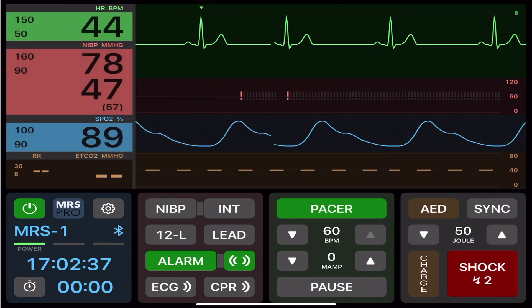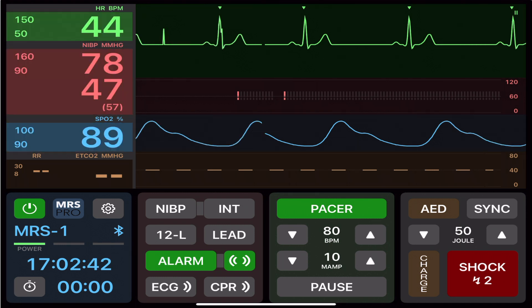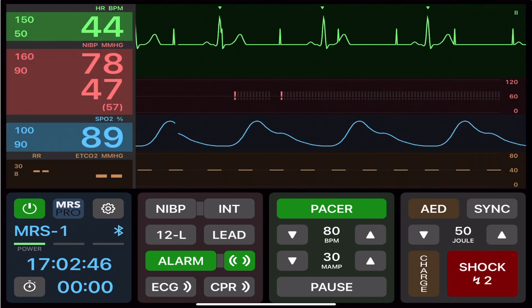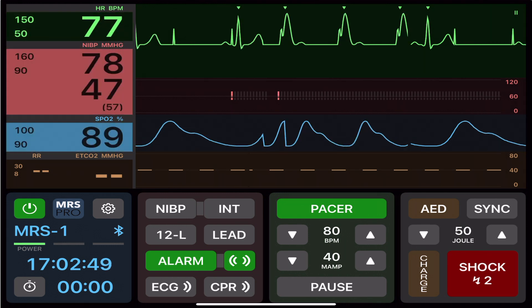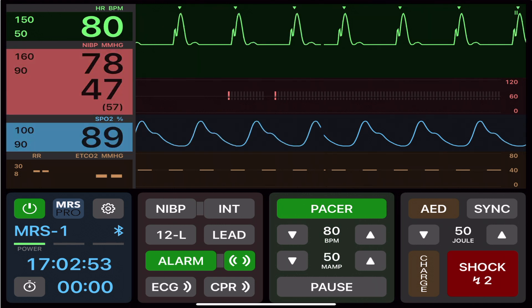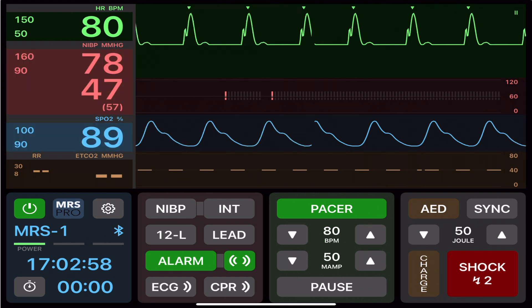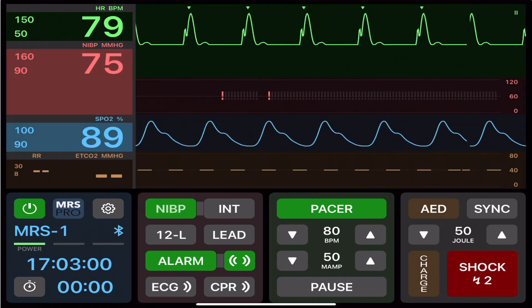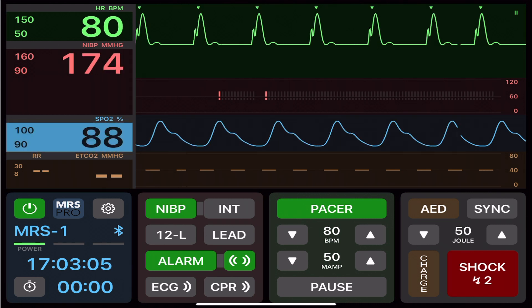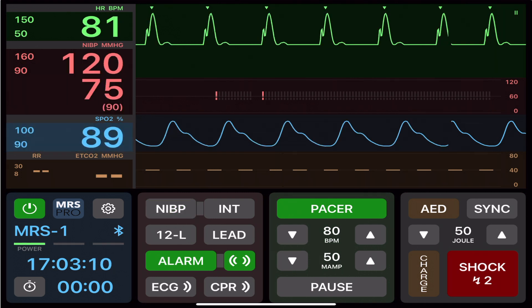Activate pacer mode, select the rate — I'm selecting 80 — and then increase your output until you have capture. For capture, we should see a pacing spike immediately followed by a wide QRS. When capture is achieved, we will go above the output level where capture was achieved to create a buffer. Don't forget to recheck your vitals.